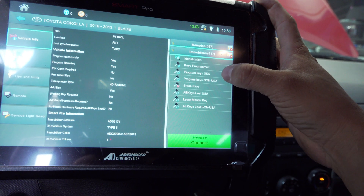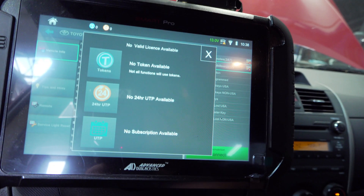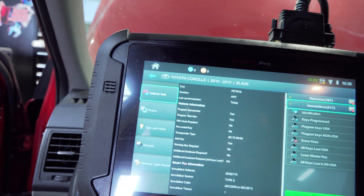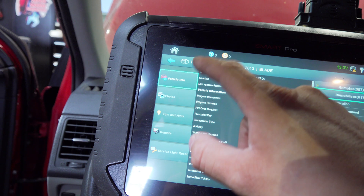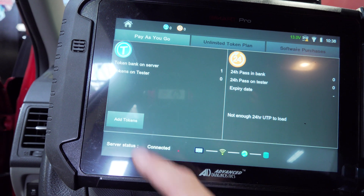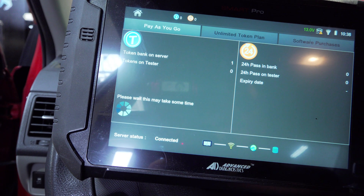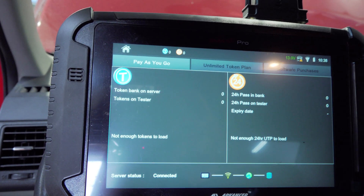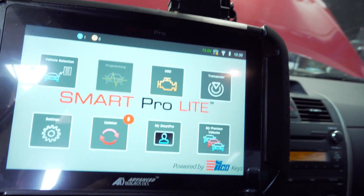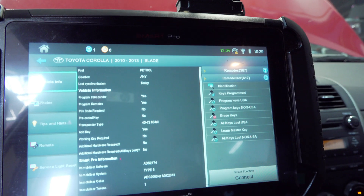Alright, let's connect. It says no token available, which is weird to me. I scanned the QR code and it's not there. Let's see if I'm supposed to add it to the tester — it's on the bank, I've got to add it to the tester. I'm learning something every single day here. I didn't get anybody to hold my hand through this — we're just figuring it out as we go. I'm going to hit send again and it pulls right up.